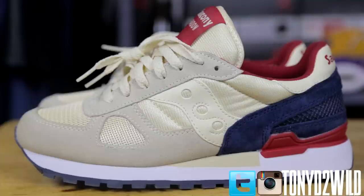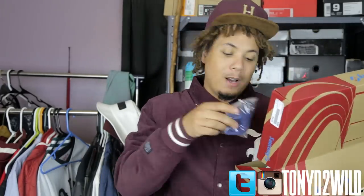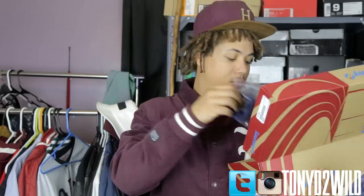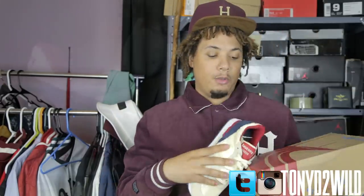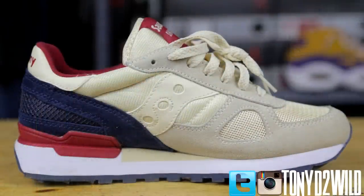That creamy off-white with the navy blue and the red — that Georgia/Atlanta Braves colorway, couldn't go wrong with it. Every Zirconi box I've gotten is different, which is kind of crazy. These come with navy blue laces.